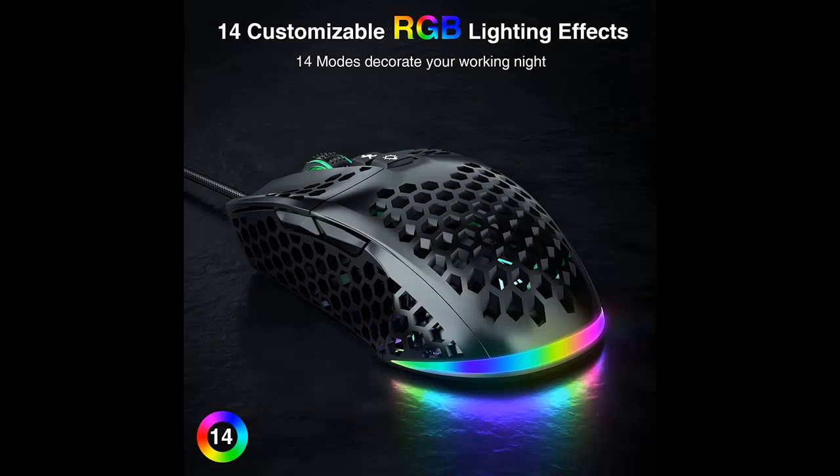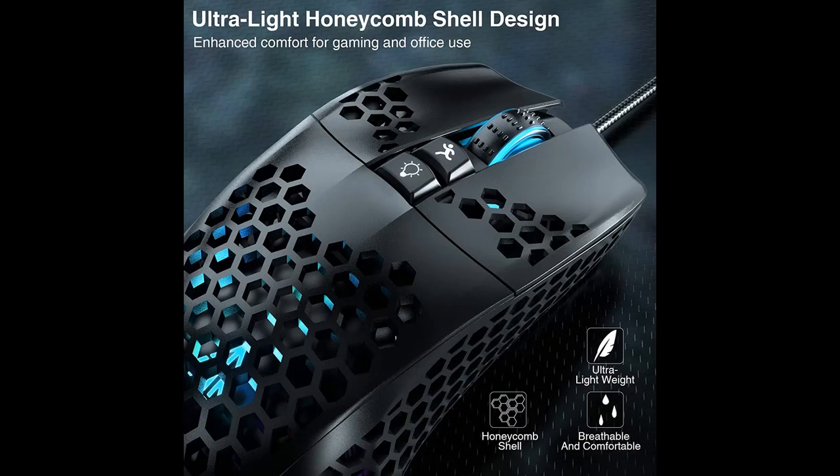4 Mode Switch: This gaming wired mouse supports 4 mode switch — default 1 office mode and 3 gaming modes. Gaming modes need to be set up by macro software, according to the user's gaming preferences, to set up different button functions.